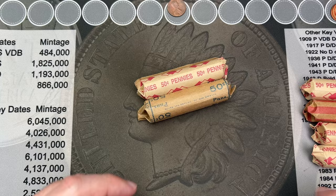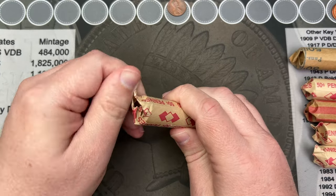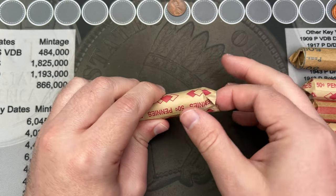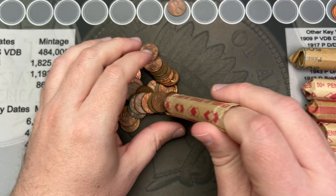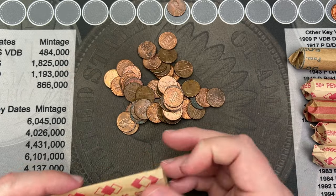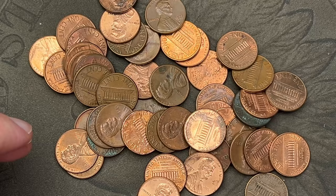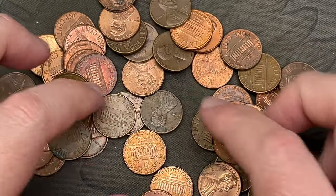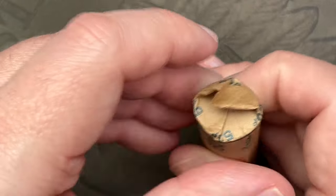We're gonna keep going though — not much on the finds so far. Like I said, these rolls may just be regular circulated cents, so it is what it is. I would like to find something nice for the album, but you can't always get what you want. Looking at this next roll — not seeing anything stand out. Looks like more just memorial cents, mostly circulated. Nothing really standing out on that one.